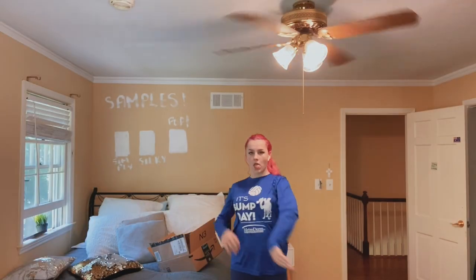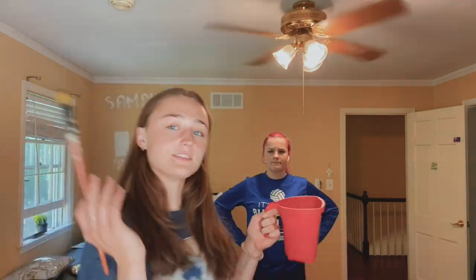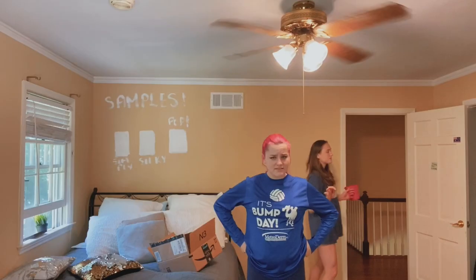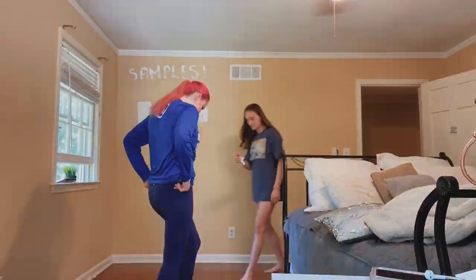Poppy's come to help move my bed. First we're gonna get this little paint brush and go around all of the edges — like over here, around the doors and stuff. I'm gonna do this wall and this wall; I'm probably gonna mess it up.